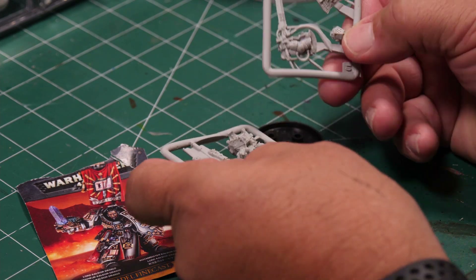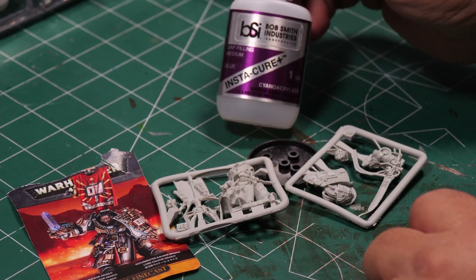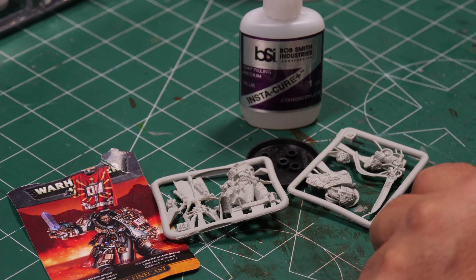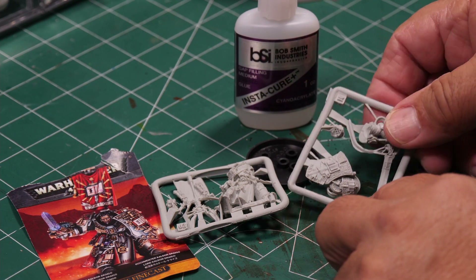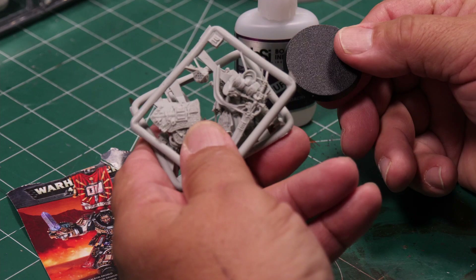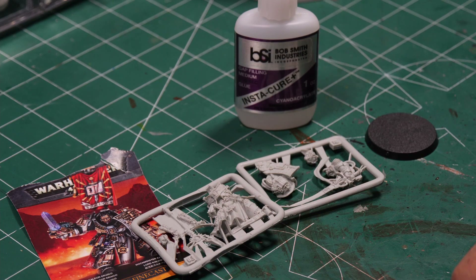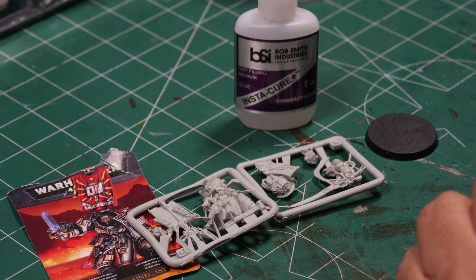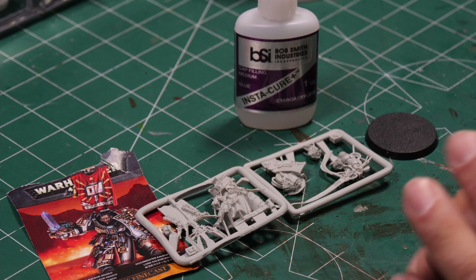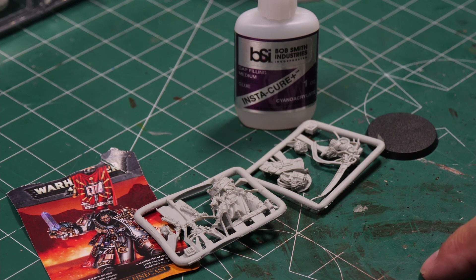This particular one is absolutely going to need CA glue for assembly — normal model glue will not work for resin, so it's going to require CA glue and some accelerator. We'll go ahead and cut it out and start assembling it for you real soon, and that'll be in the next video. Thanks for this first look and opening on our Lord Kaldor Draigo. Please like and subscribe to the channel for more updates, box openings, and build videos. Thanks for watching!